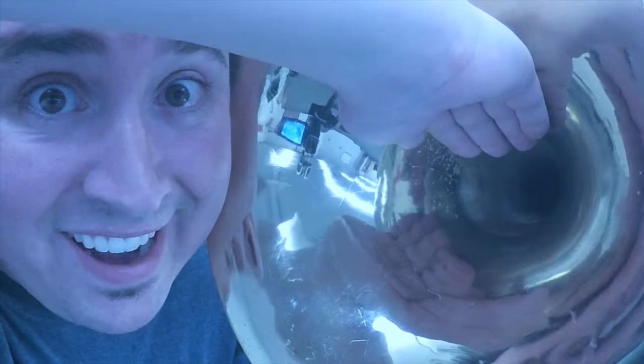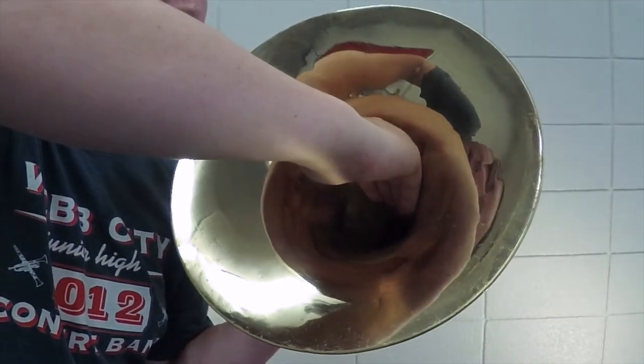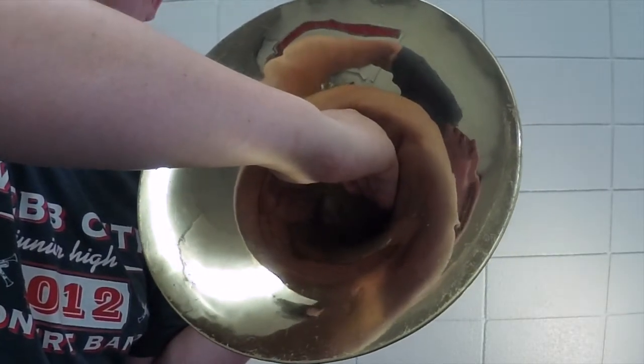Here's a good look. Note how my hand is slightly curved and my knuckles are right there as the bell starts really flaring out.